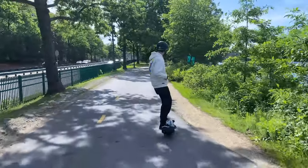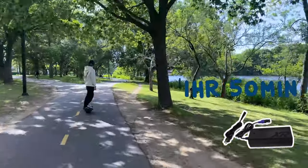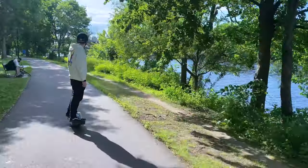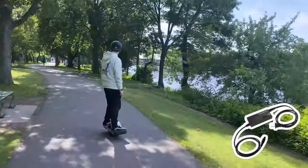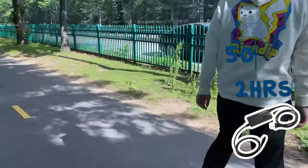The XR charging time is about 110 minutes, or one hour and 50 minutes — so roughly two hours. With the optional XR hypercharger it would be 60 minutes total. The Pint has a slightly slower charging time of 120 minutes, or two hours, but it has a faster Pint ultra charger that will charge it in 50 minutes.